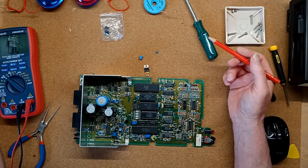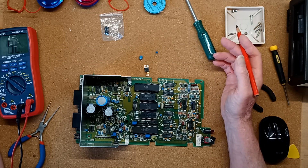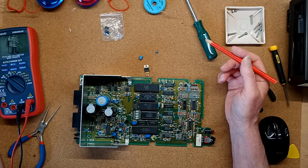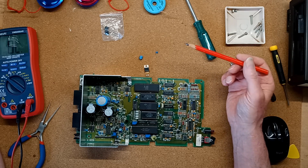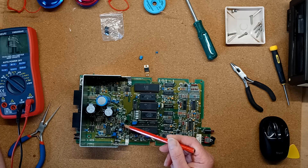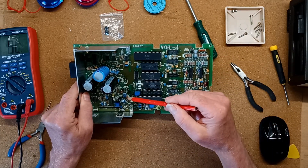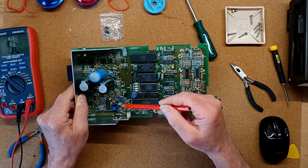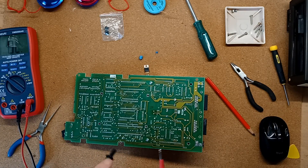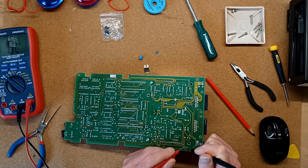Then I remembered watching an excellent Jan Beta video from a year or two ago in which he was repairing and restoring an Atari 1050 and about halfway through the video he encountered a similar problem — a short which he couldn't track down. Eventually Jan lifted one leg of each of caps C42 and C43, which are these two here, and found that C43 was the culprit. So I did the same: I lifted one leg of each and C43 was the culprit. There was no longer a short on the board.